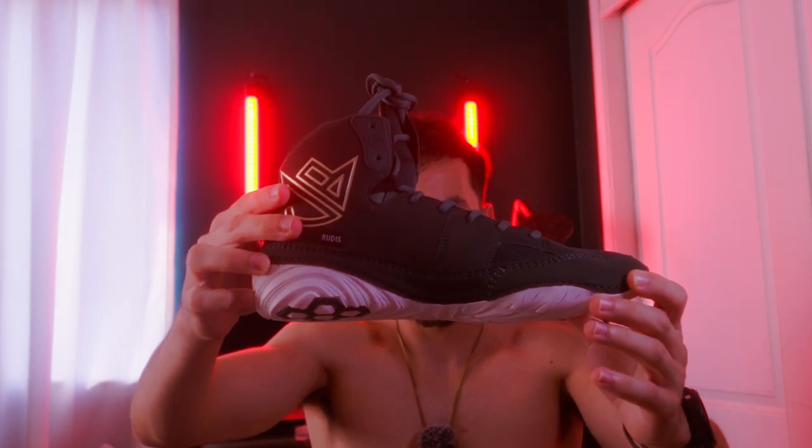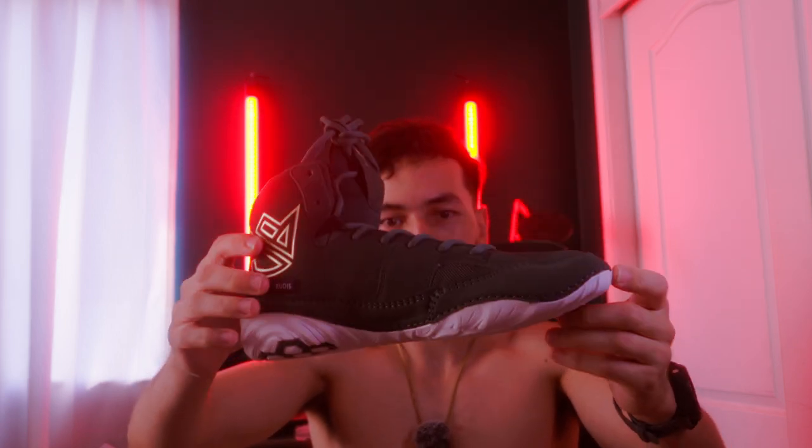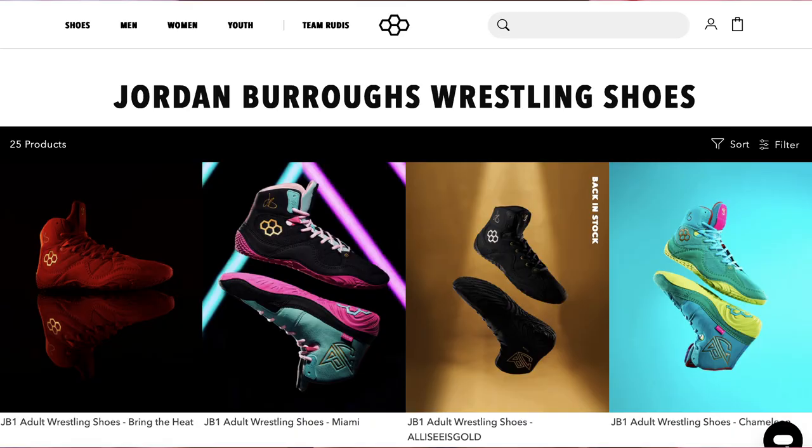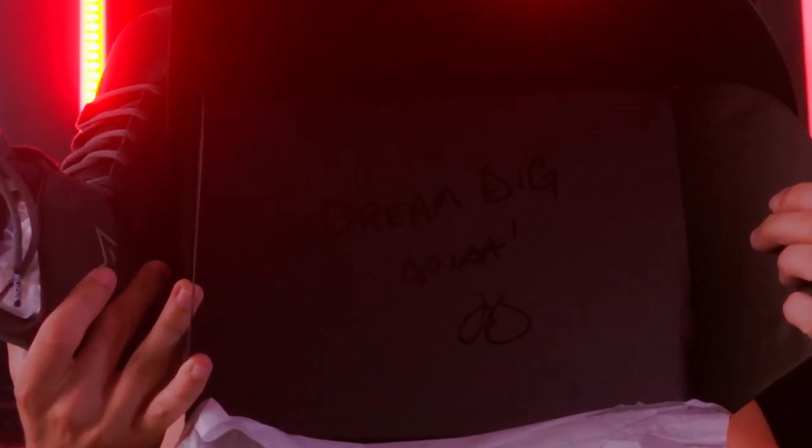Look at these bad boys, check that out. These are really really cool. These are Jordan Burroughs wrestling shoes and he signed the box right here, if you can see. That's a signature — it's copy and pasted all over the boxes, but it's still his signature.